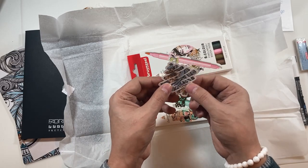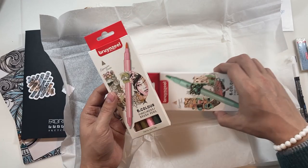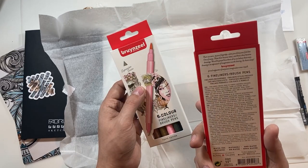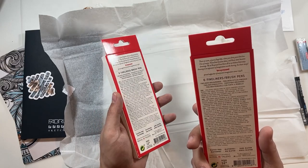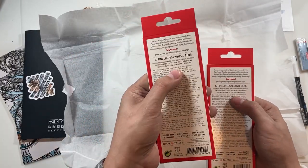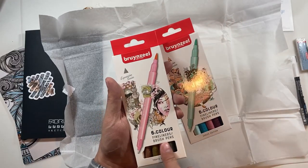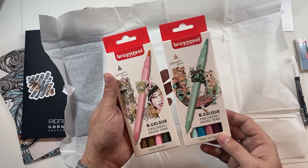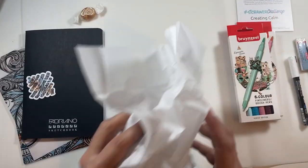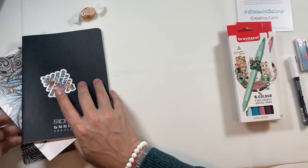We've got our sticker — very nice, taken from our piece of artwork. Okay, what are these? Fine liners, brush pens — they're dual-tipped. Venice-inspired colours for urban sketching, hand lettering, bullet journal, brush lettering, water-based ink. So these are the Venice-inspired colours, and these are the Tokyo-inspired colours. They're both really, really nice.